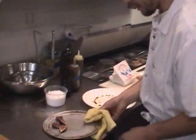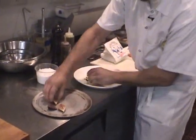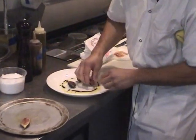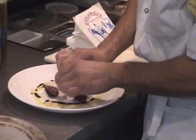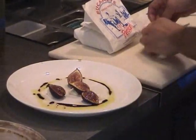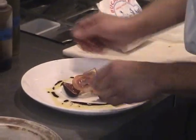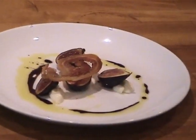These figs are just heated up just enough, and I'm going to press them gently against the cheese to kind of keep them there. A little garnish, and there we have a fresh fig appetizer from Celilo Restaurant.